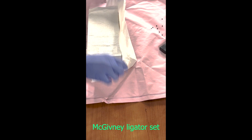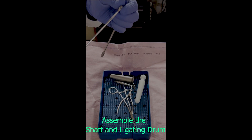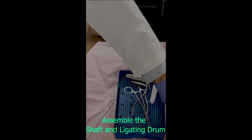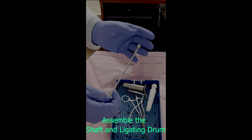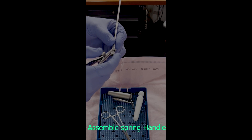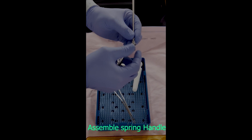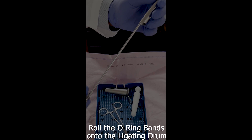The McGivney ligator set is prepared. We start by assembling the shaft and ligating drum. The spring handle is then attached. Attach the loading cone and roll the O-ring bands onto the ligating drum.